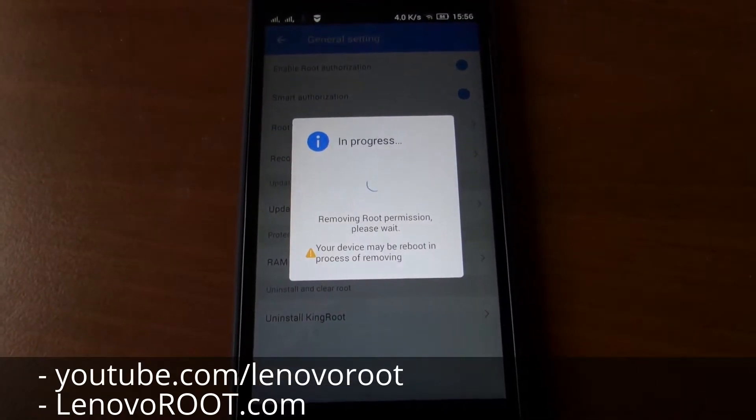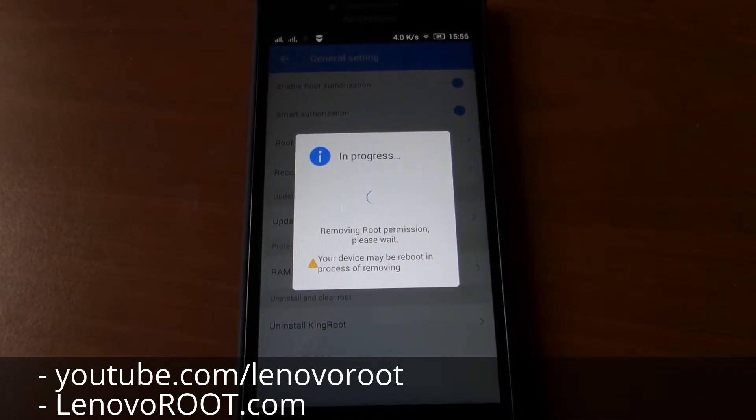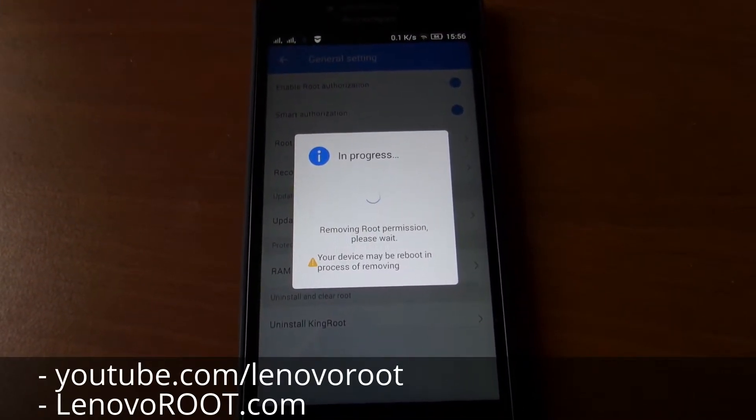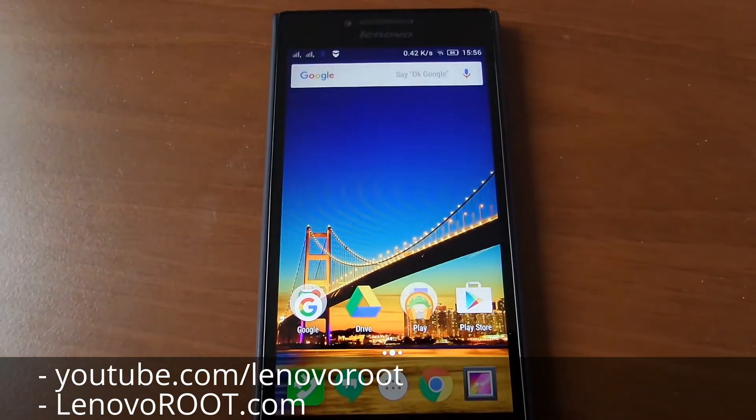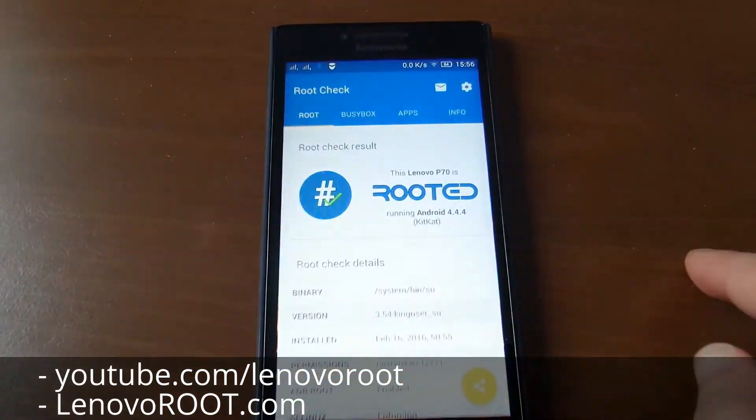The unroot process is now in progress — wait some time. Boom, you don't have root now.